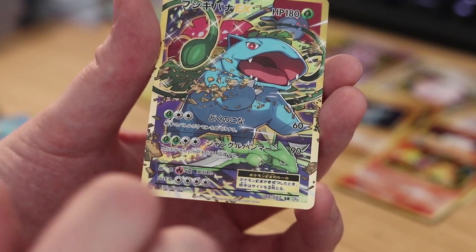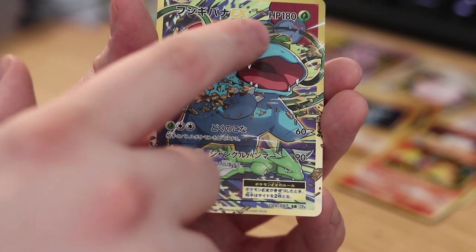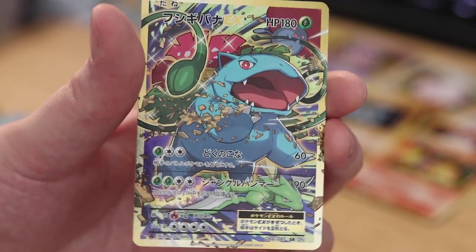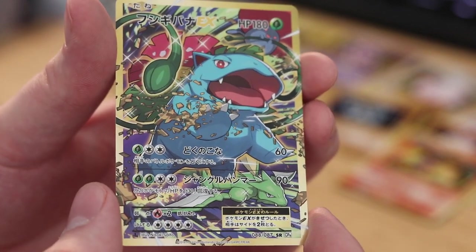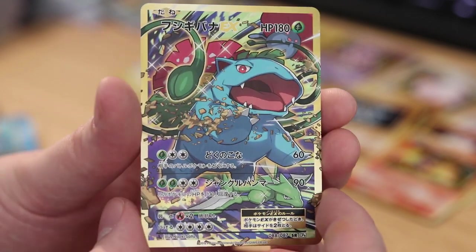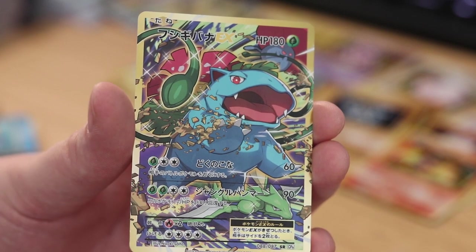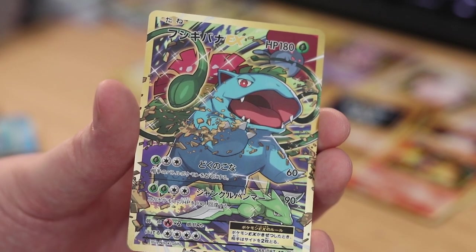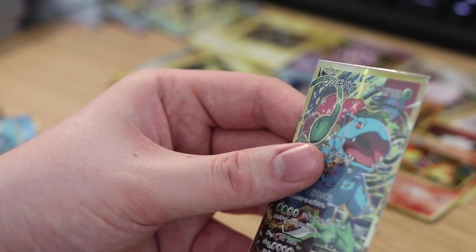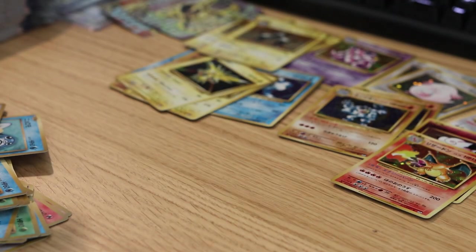Look at that Ivysaur down there! Oh my god, look at that Vileplume! Oh my god, this card is insane! It's even more stunning in person. I love it when they do the full artwork like this and don't do 3D — I'm not a really big fan of the 3D artwork, and this is really my cup of tea. Praise RCS! Get the premium top loader — put it in like this. And that I believe was the end of the first box.